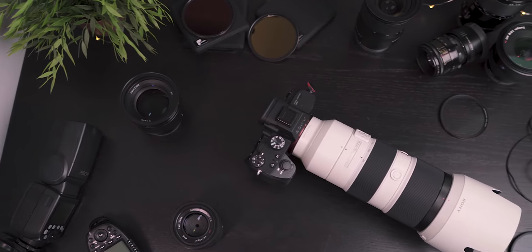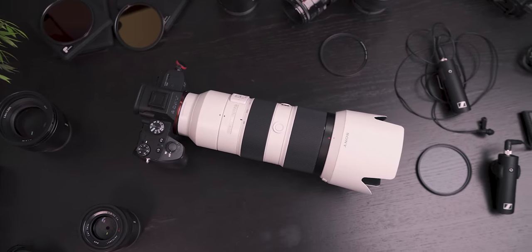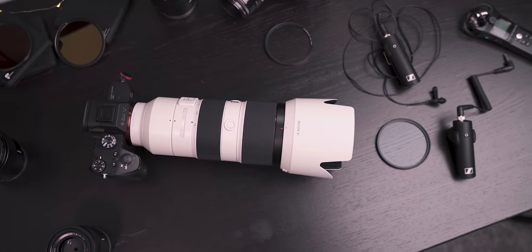So this is my Sony G-Master 70-200mm f2.8. I got this lens about six months ago and it only cost me my left kidney to buy. It's an incredibly high performing lens for the Sony full frame cameras like the a9, a7 III and a7R III, and hopefully the a7S III when it comes out or a9 II.